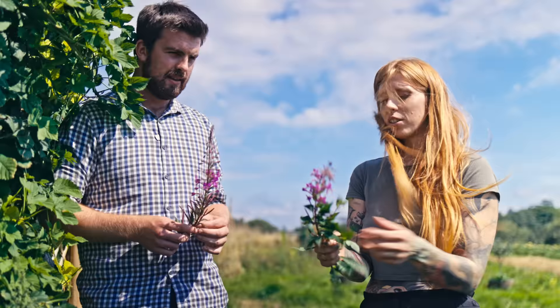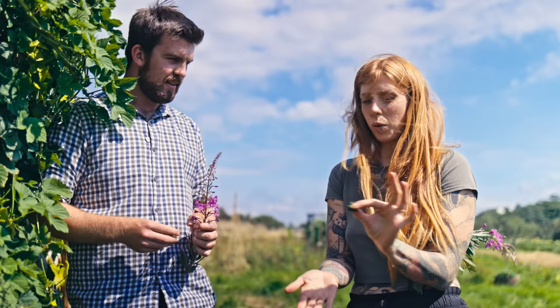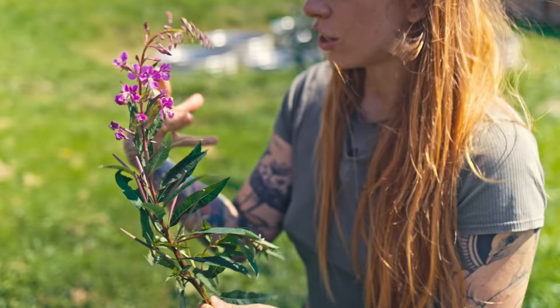Take it home and let it wilt for one day, so some of the moisture comes out of the leaves. Then once it's wilted, take the leaves and roll them in your hand to get these little twists. Pack them into a jar and let them ferment — it'll vary depending on where you are, how humid and hot it is, but around four days. Then dehydrate it and you have this beautiful aromatic tea.